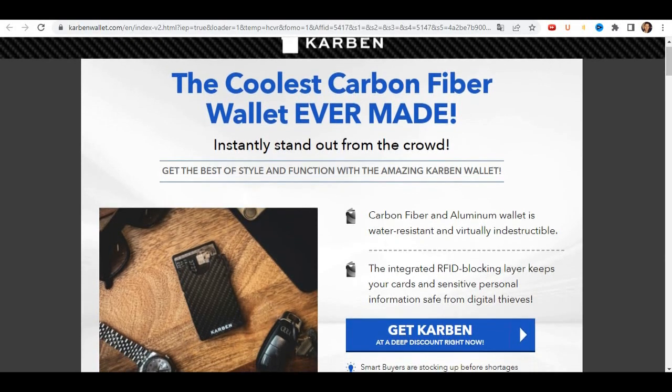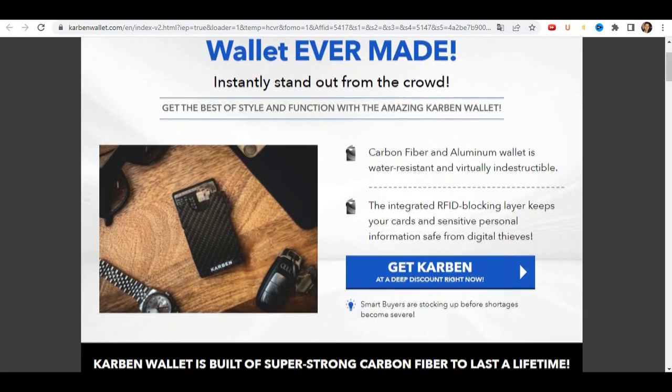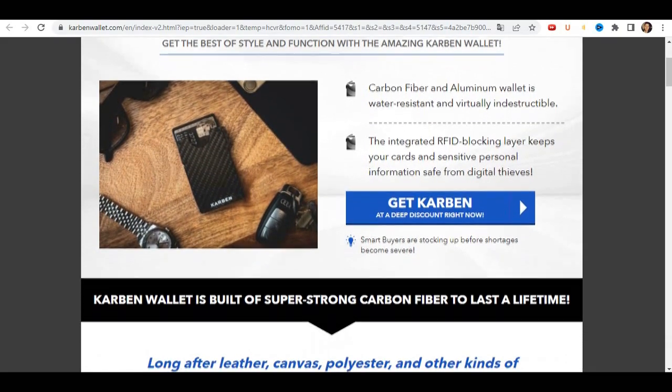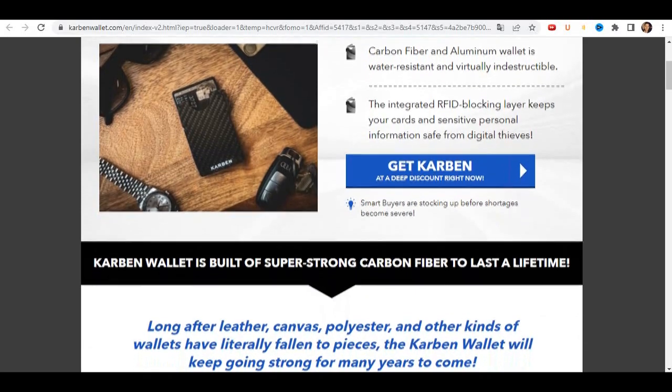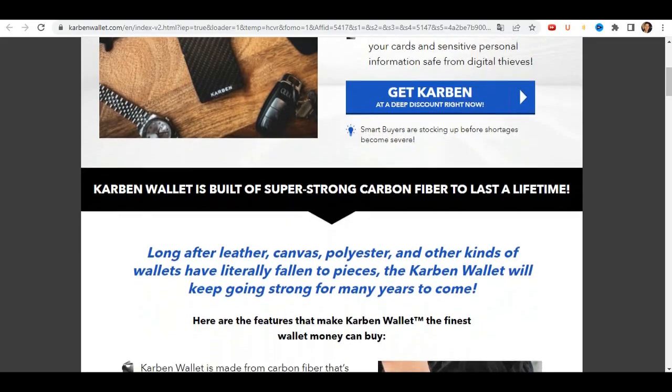Hi, how are you? My name is Marquez. Today I'm going to tell you everything you need to know about the Carbon Wallet before you actually buy this product. I also have two very important alerts, so pay close attention to what I have to tell you.